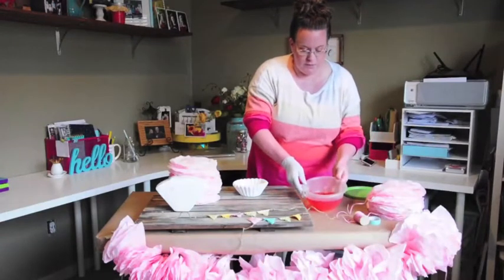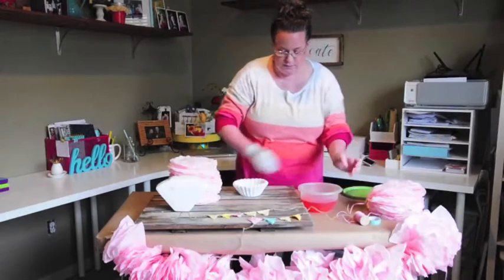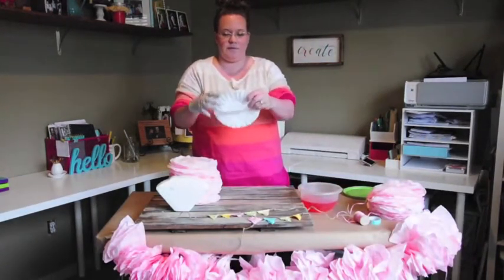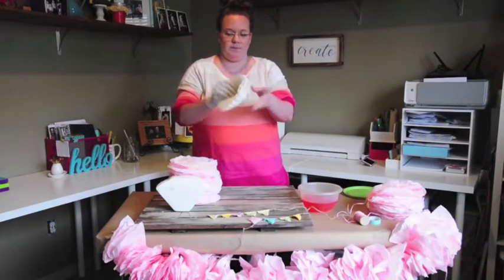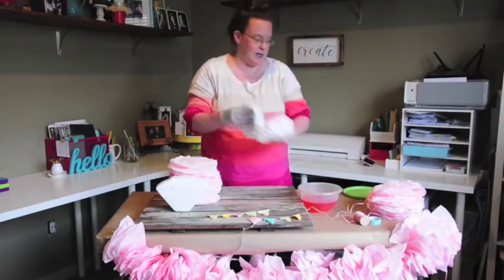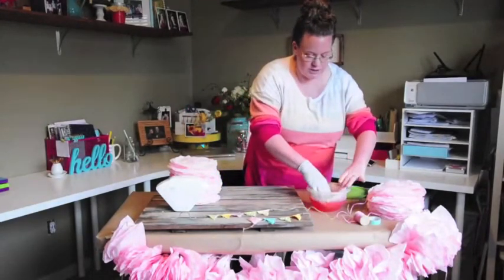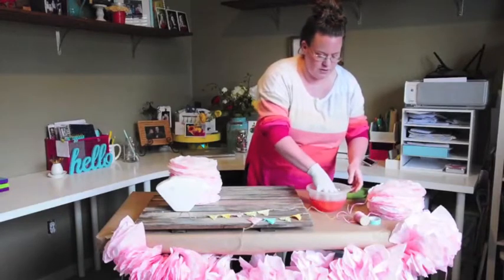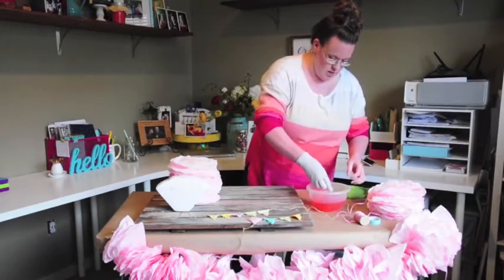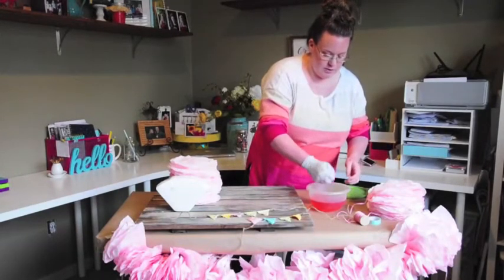I have a bowl of water with food coloring in it — you can do any color you'd like. I'm doing pink. You just take the coffee filter and open it up just a bit. You can do a whole stack, but I'm just going to take a few to start. Soak them — I have one glove on, you can do two — just don't want to get my hand dyed pink. Squeeze them out really well.